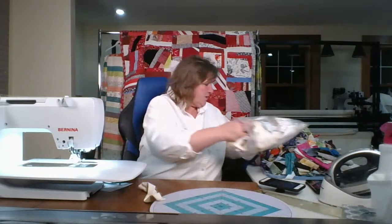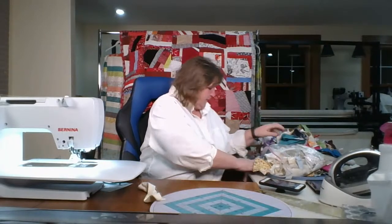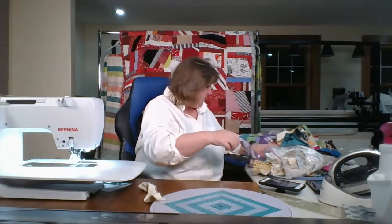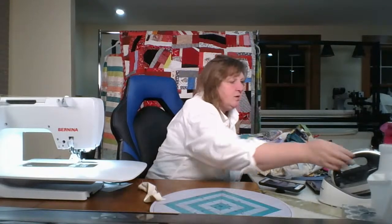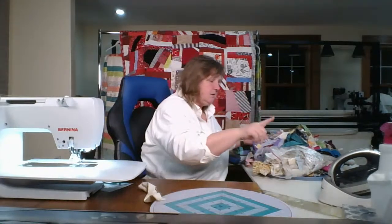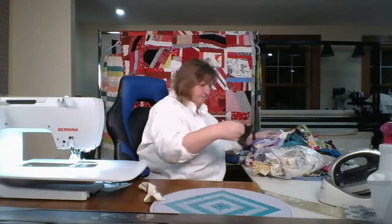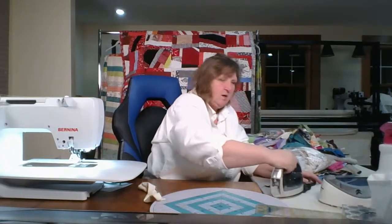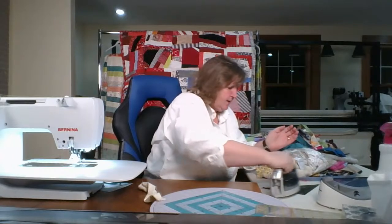The center and the four corner squares are dark values, and they're all different in color too. Let me turn on my iron — it's a nice dark one. Okay, my iron is hot. You can see my iron, right? Here's some nice light fabric.